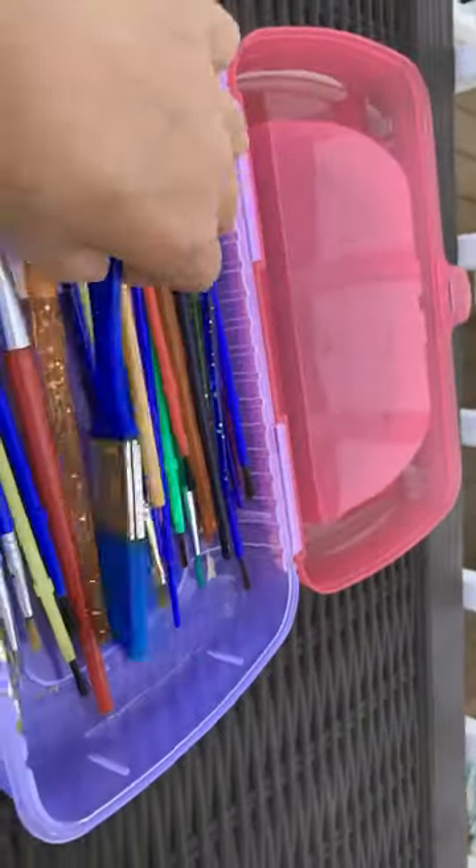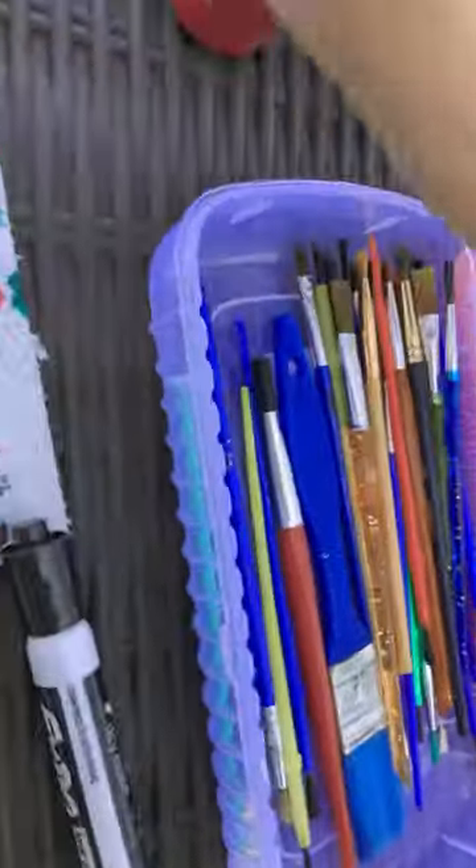Here's all the paint brushes — the large, and all the medium, and small. Look at all those. Boom. Boom. Boom.